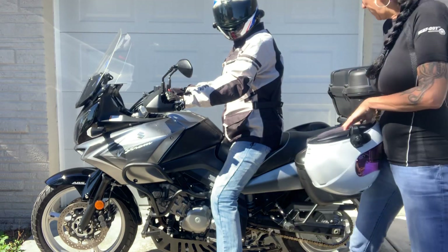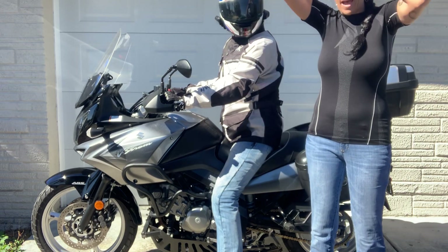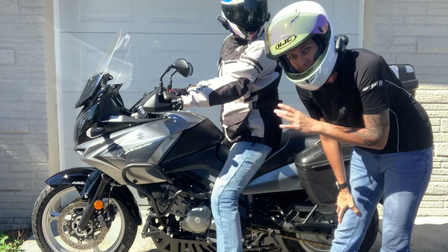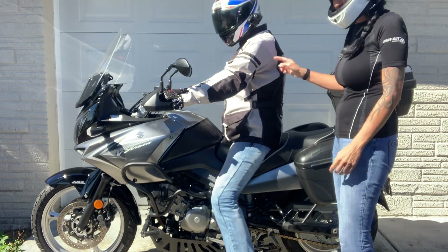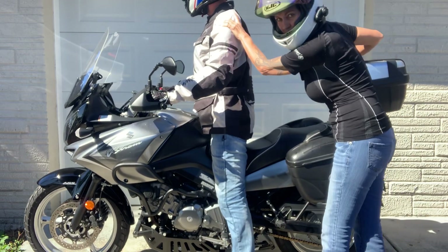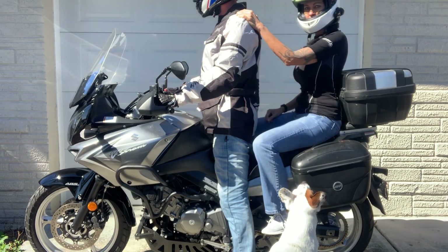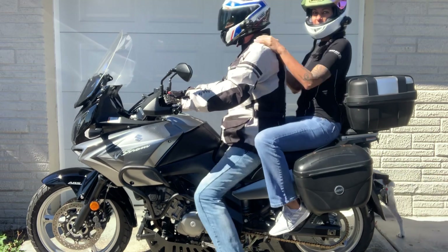Let me put my helmet on and we'll talk about where you're going to sit. Every bike's back is different — this one has a case in the back I can lean on. Now with gear on, we'll do this again. He's going to stand to let me know he's ready. I tap him on the shoulder, put my left foot on the peg, lift my right and thread it over, then sit down, get adjusted, and we're ready to go.